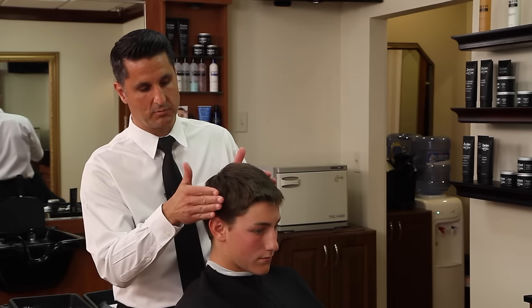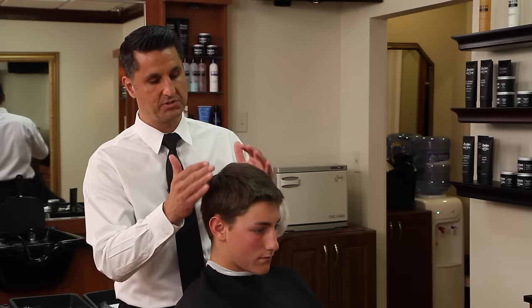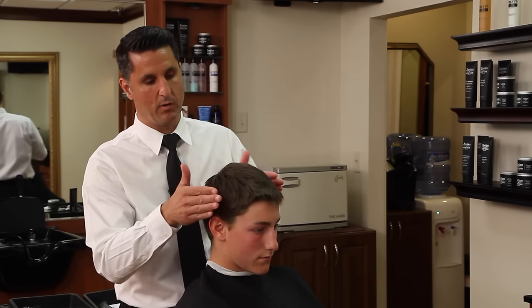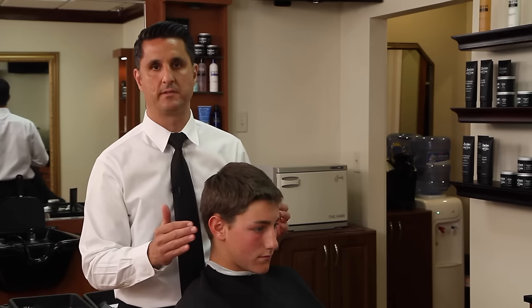So what we're going to have to do is slightly round it in towards the top, which is okay when you're going with a forward haircut — we can round it in a little bit. But we don't want to take the corners completely off because it won't balance with the top.